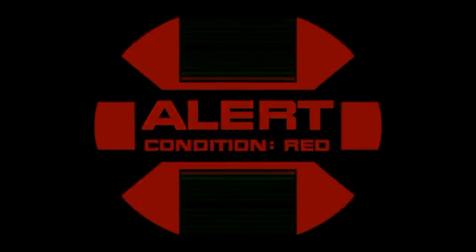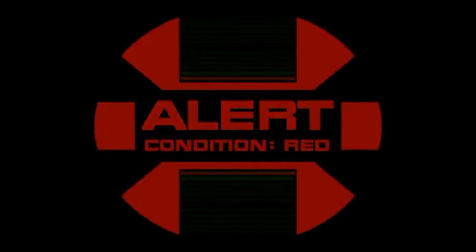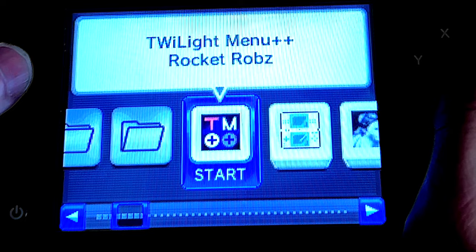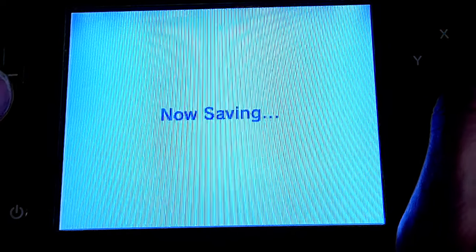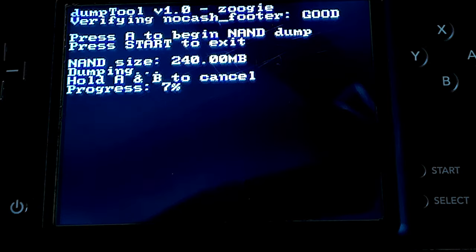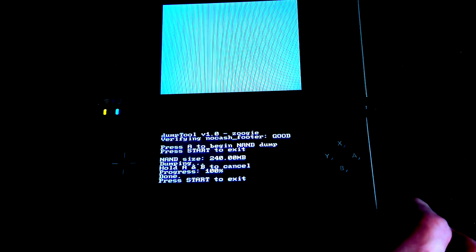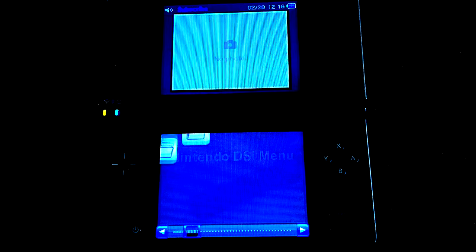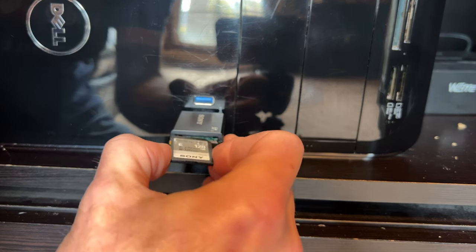Whatever you do, don't skip this part of the guide. A system NAND backup is critical — it can revive a dead DSi. From the main menu of Twilight, use the D-pad to scroll through the list of choices until you find Dump Tool, then launch it with the A button. From the Dump Tool main menu, press A to start the NAND backup. This can take up to seven minutes. Once the NAND dump is complete, press Start to exit NAND Dumper and return to the Twilight Menu, then hold the power button to power off your system.